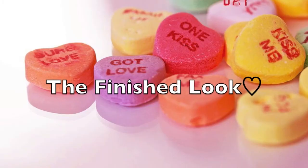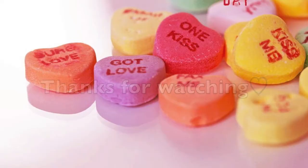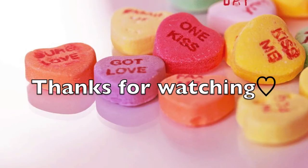This is the finished look! To top it off, apply a light pink lipstick, or if you want to be daring, wear red. Thank you guys so much for watching and please check out all the other girls that were in the collab with me. Talk to you guys soon, bye!